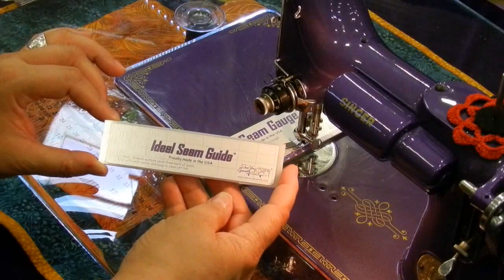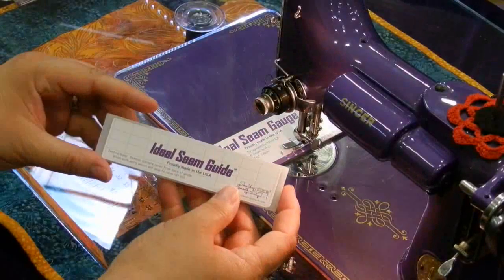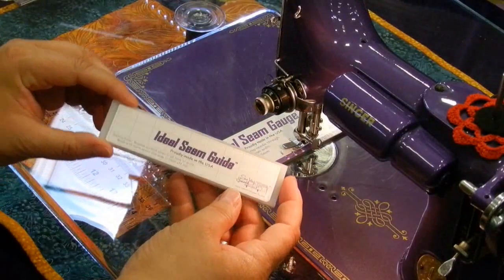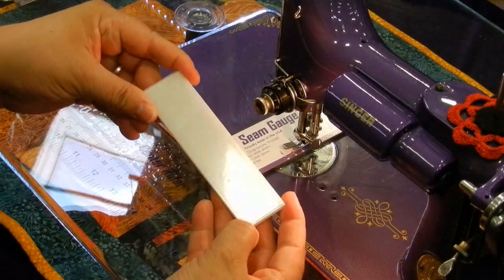Here is the 5-inch seam guide. We're going to place this to get a perfect seam on the featherweight to do our quilting. First of all, on the back side of the seam guide, there's a cover over the sticky.